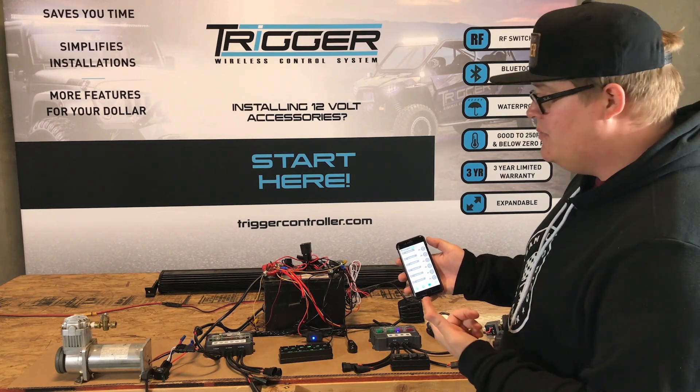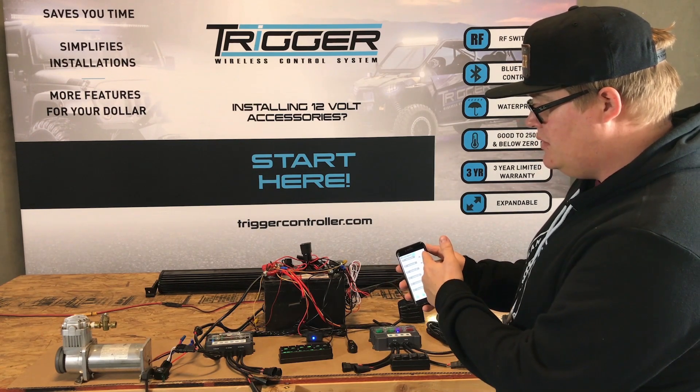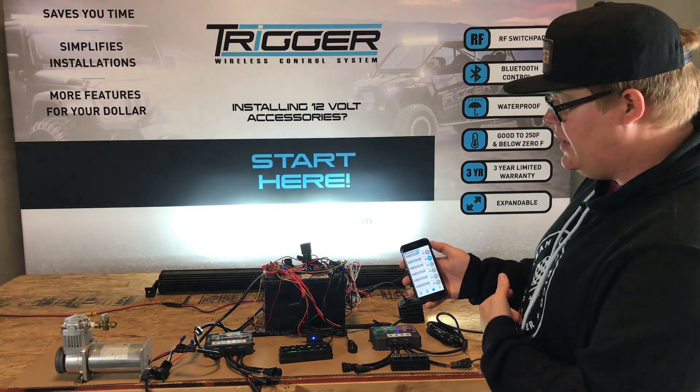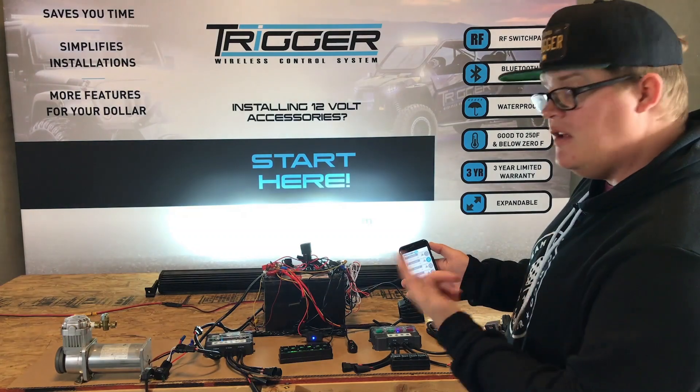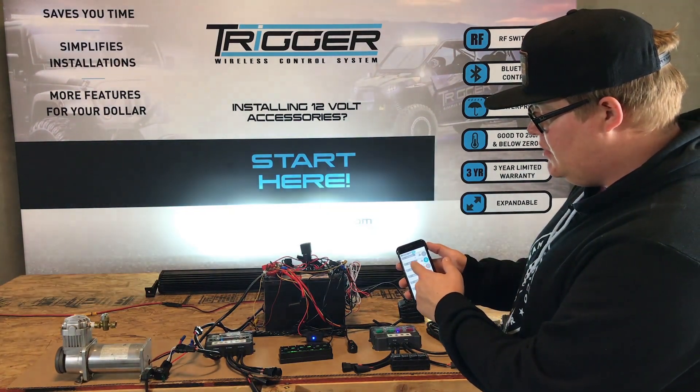I've got the ViAir compressor hooked up on momentary on our first circuit. We've got the 50 inch light bar hooked up on our second circuit. You can turn it on and off. Lights are cool because you can strobe your lights and you can dim your lights.